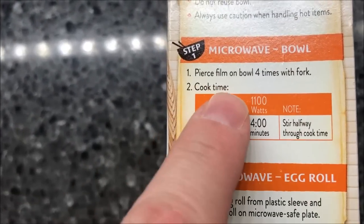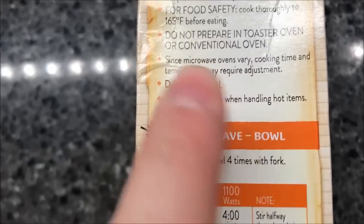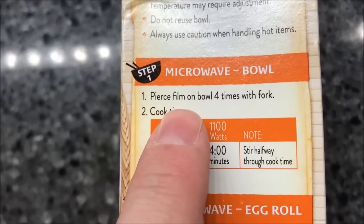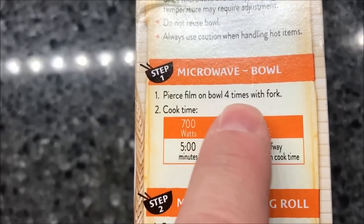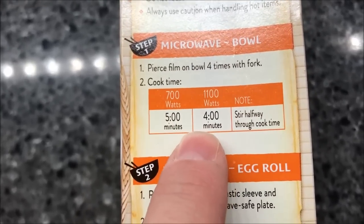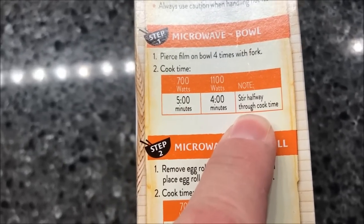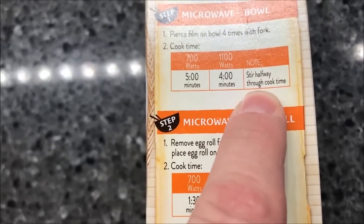The cooking directions only have microwave directions, which is fine because it's all we do anyway. It says do not prepare in a toaster oven or conventional oven. So we're going to pierce the film four times with a fork. We've got a pretty good microwave so we'll probably do four and a half minutes, somewhere in between, then stir halfway — maybe two and a half, then two.